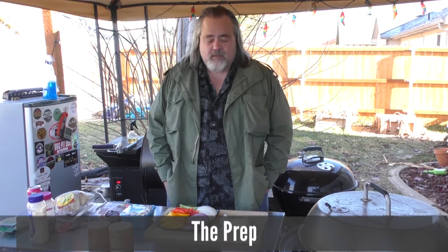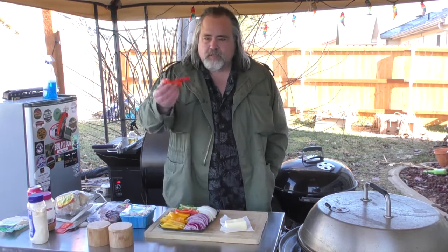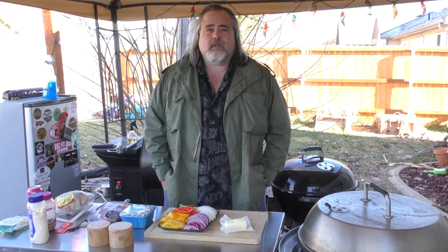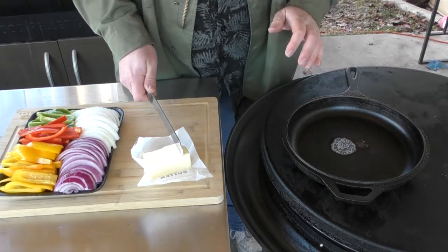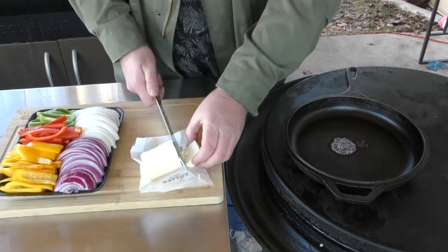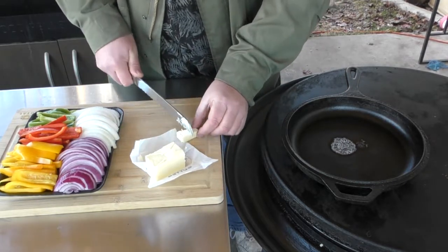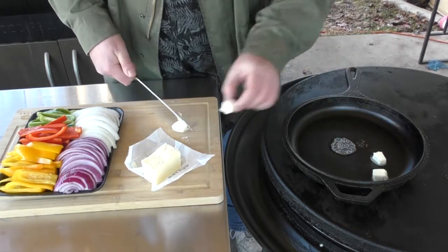Alright guys, this is super simple to make. We have our veggies already pre-sliced because I don't want to sit out here and slice them — it's only like 32 degrees out. Patrick's world would be like zero Celsius. Things are just not wanting to warm up, so I'm going to take this piece of butter, quarter it, and drop it down in there because we're cooking in butter. I love cooking in butter.